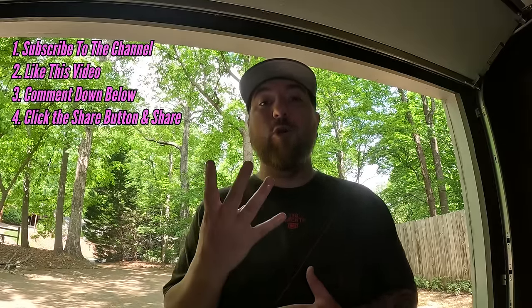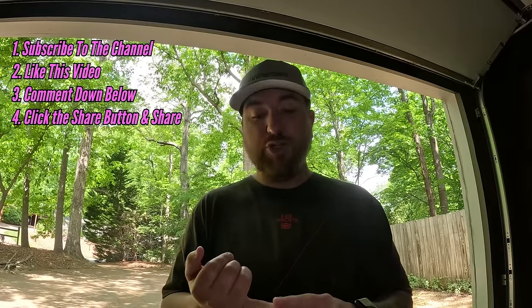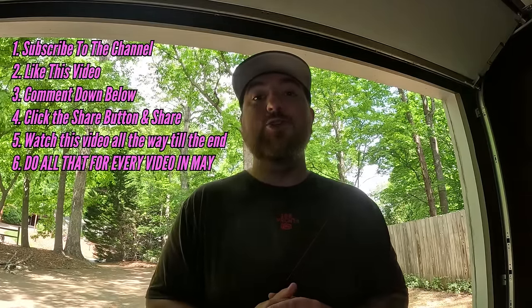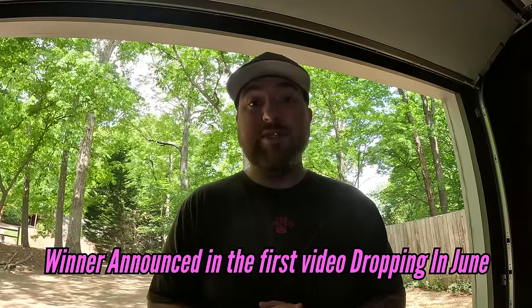Leave a comment down below, click the share button and share this video with somebody via social media or text message, watch this video all the way through to the end, and do that for every video that drops in the month of May. The winner will be announced in the first video that comes out in June. Make sure you have the notification bell on so you know when I drop videos, and good luck.